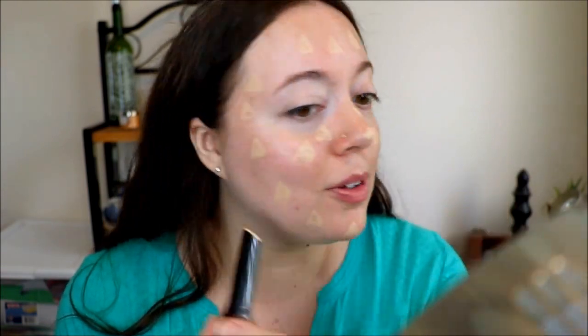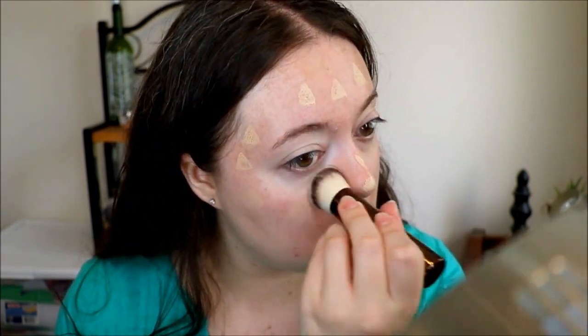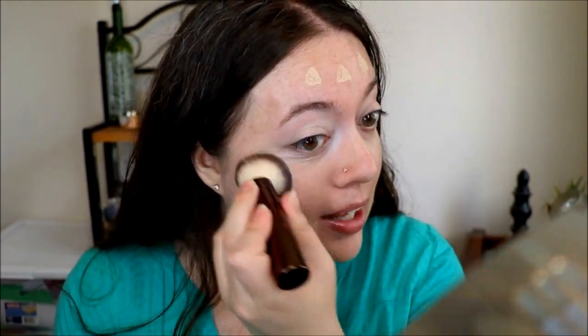Now I'm just going to dot the foundation stick all over my face and then we will buff it in. It's like three dots — that's all you need. I think I'm definitely going to need to put some more on to cover my redness and hyperpigmentation and all that stuff, but it is blending out really, really well. I've really liked this so far. I've just started to use this but I do like how seamless this is blending in.